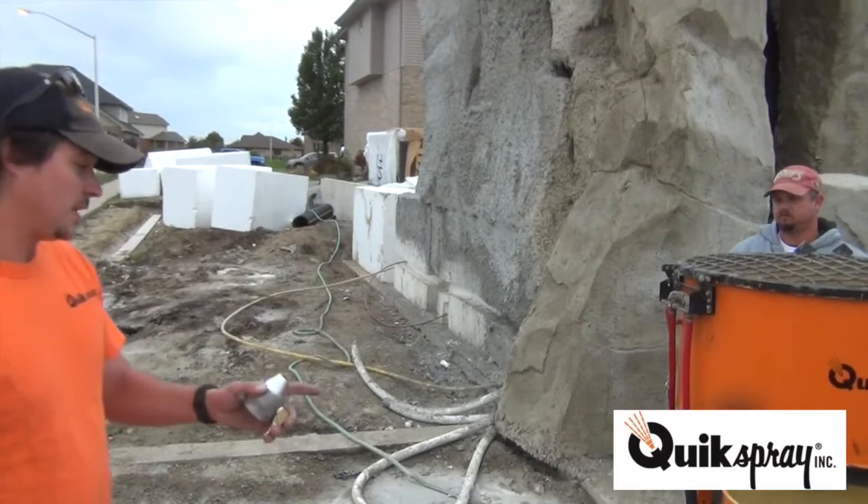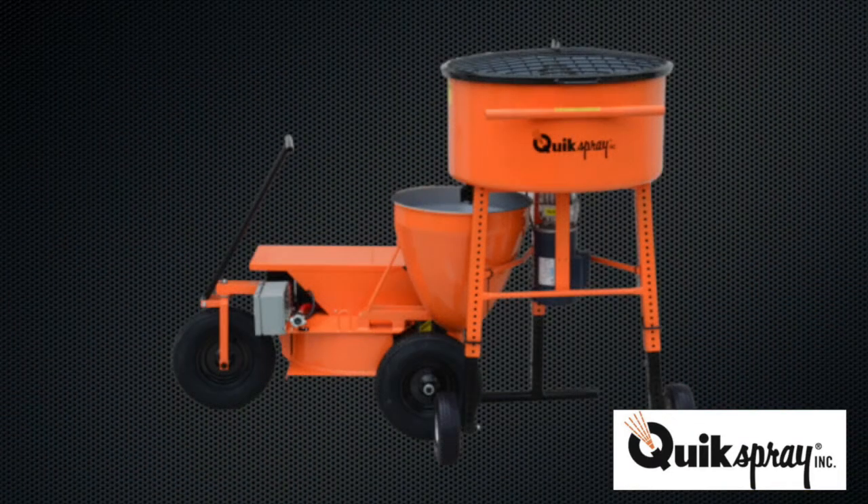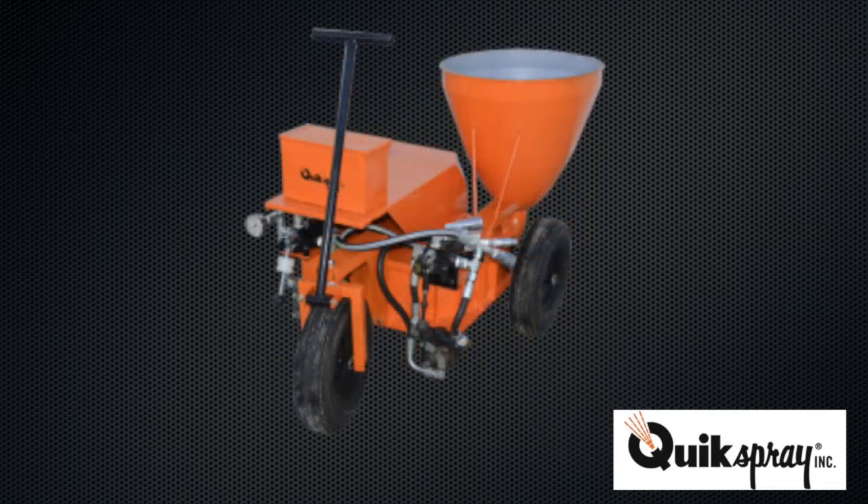Some of the benefits of the carousel pump: you can run it all day dry, unlike a rotor stator pump or a lobe pump — those will burn up if you run them dry. You can run this dry all day. You don't need to prime it or anything like that, and you don't need to run slurry.